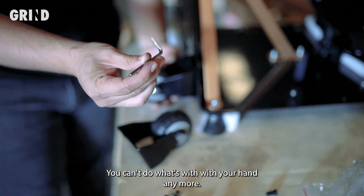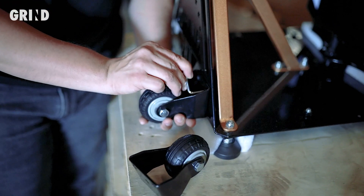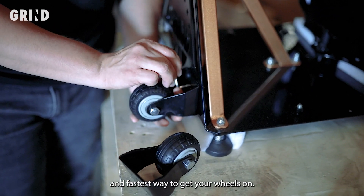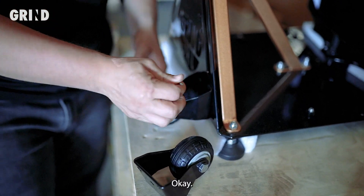Once you grab the tool, you're only going to need about a quarter turn. That's probably the easiest and fastest way to get your wheels on.